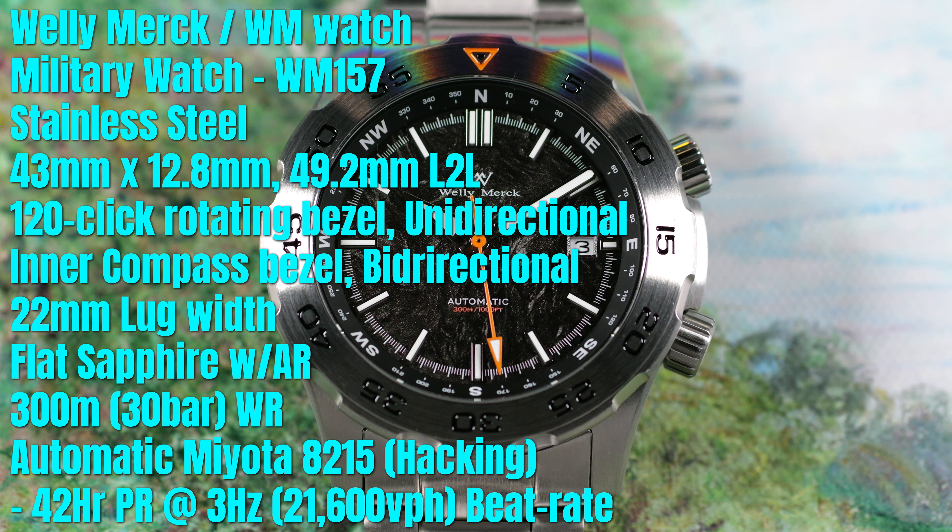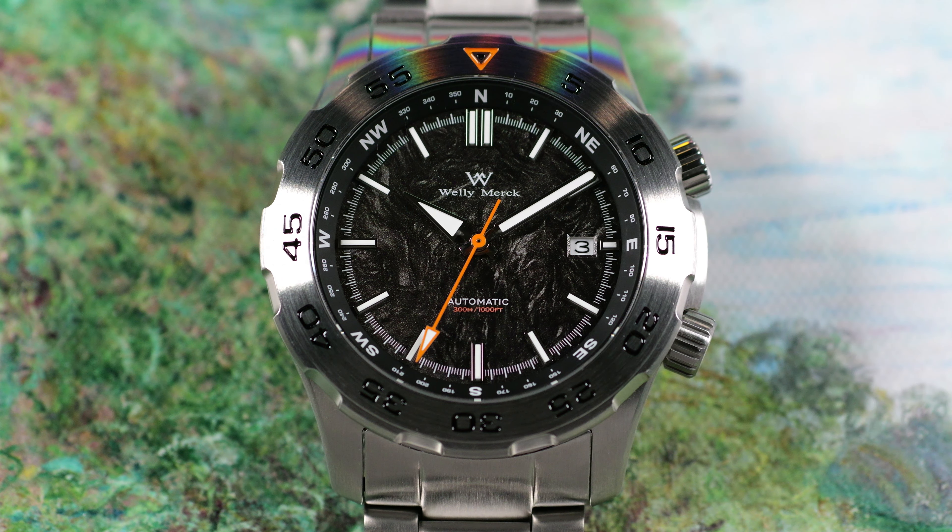Hey everybody, welcome to another episode of On The Wrist From Off The Cuff. I have a really cool review for you guys from the brand Welly Merrick. They were actually recently rebranded to WM Watch or Wrist Moments. They're an Asian OEM and ODM — short for Original Equipment or Original Design Manufacturer.